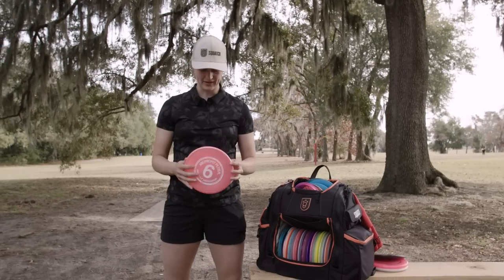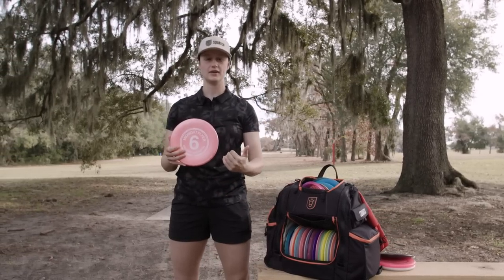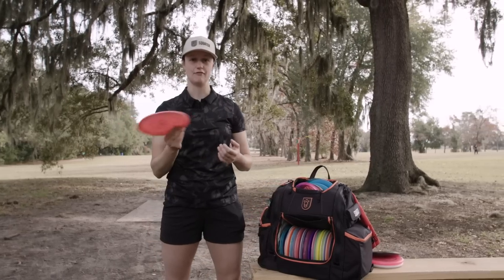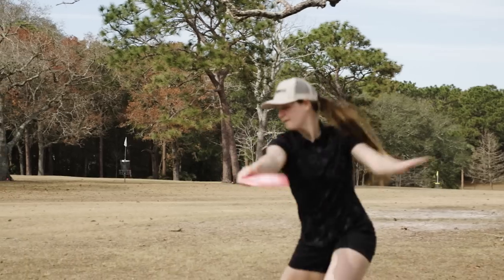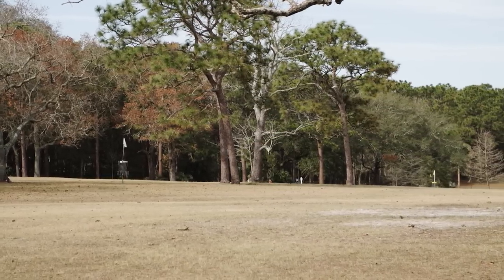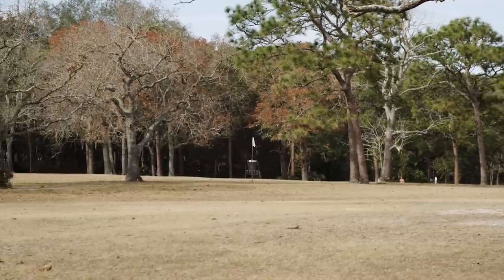Stepping up from that, I've actually got a Quake in the bag for that beefier mid-range role. I got it because it feels pretty decent forehand. I'm not sure if it's going to end up staying in the bag or if I'm going to get something like a Malta — it's going to depend on how comfortable I am using the zone in windier situations. So this one's kind of in there on a trial basis for the moment.